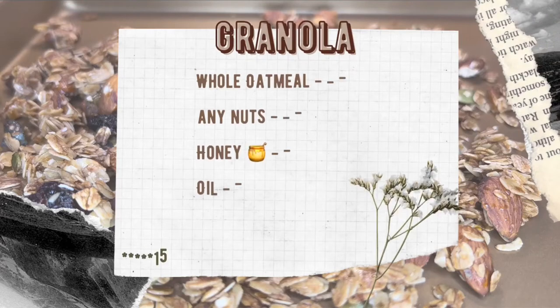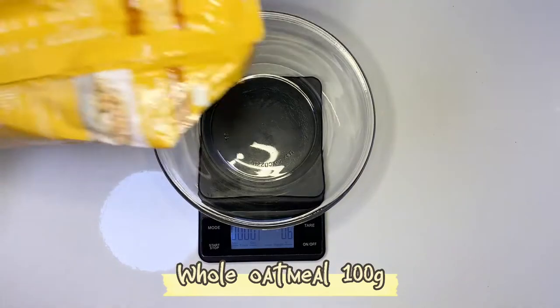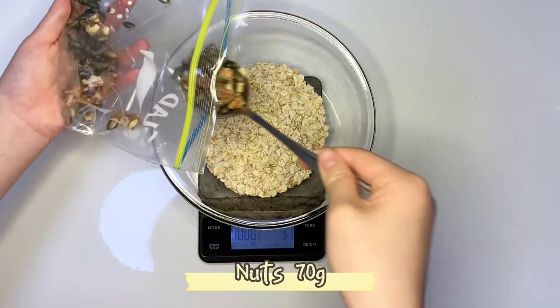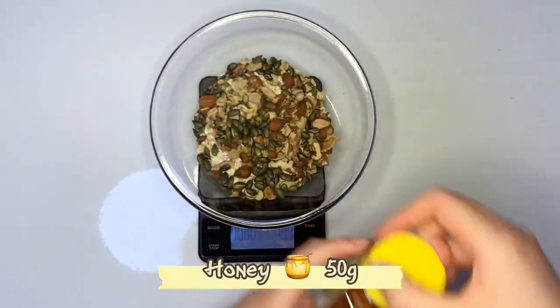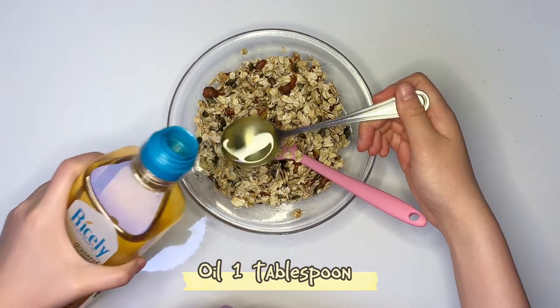Bonjour! Today we are going to make granola. Whole oatmeal 100 grams, nuts 70 grams, honey 50 grams, 1 tablespoon of oil.